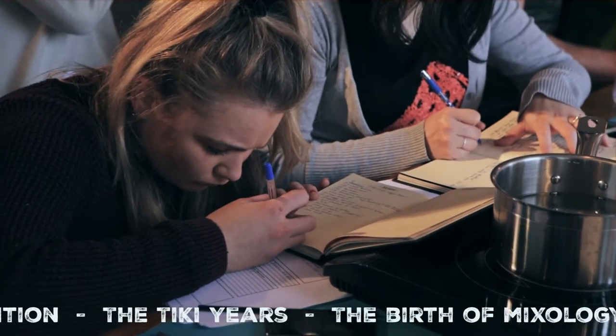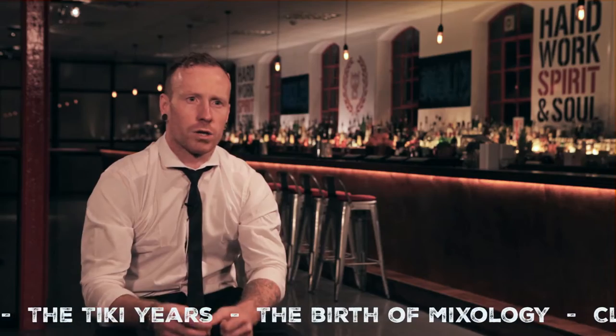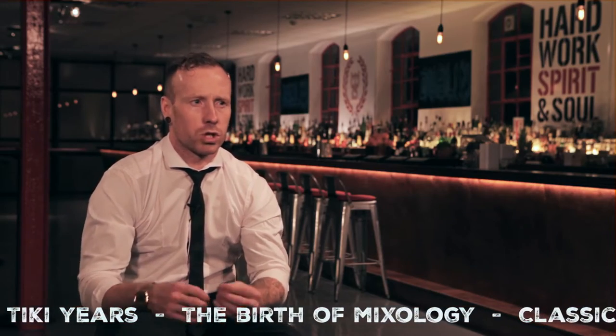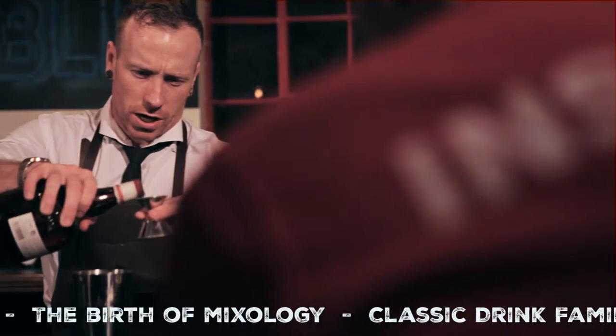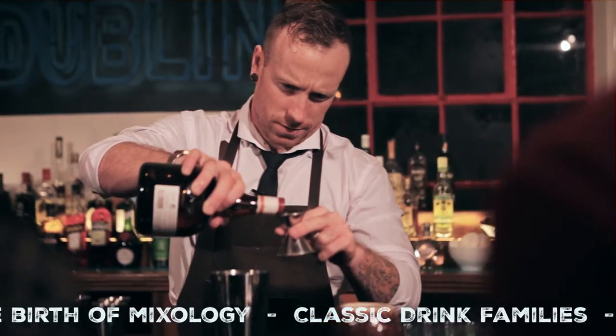Then we go through different drinks families, so we talk about actual families of drinks rather than just specific cocktails. We try and talk about specific families like fizzes, flips, and nobs.